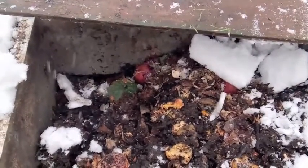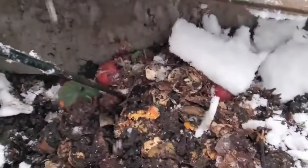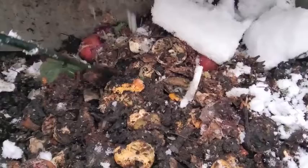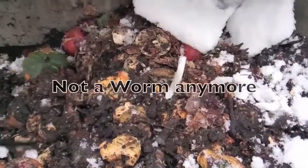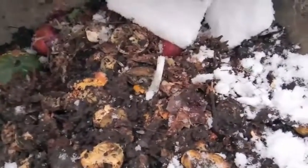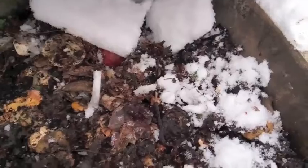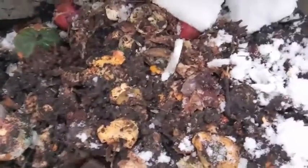Wow, that was a mess. For some reason the camera turned off. Well, there's this little worm over here — did not look too happy. Maybe he's not a worm.